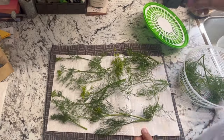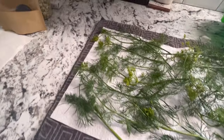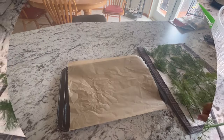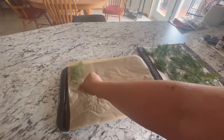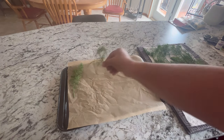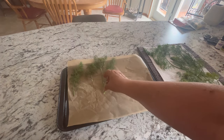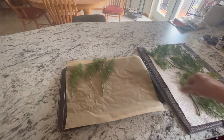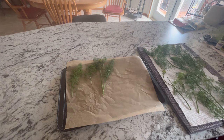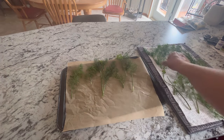Now I'm just going to spread this out on a paper towel and let it air dry for a couple of hours before it's ready to go into the freezer. When it's ready, I'm going to spread it out on some parchment paper on a cookie sheet because I want these to freeze separately rather than shoving them all into a bag right away — they might just freeze and clump together and be hard to separate when you go to use them. This way, if you freeze them individually and then bag them up, they'll be a lot easier to use.